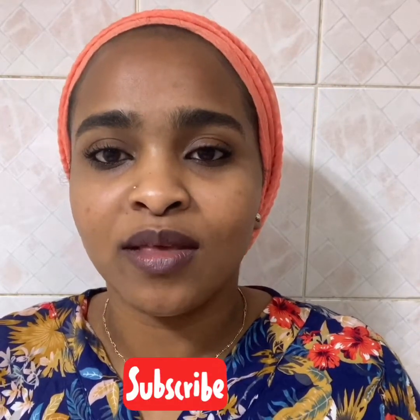Hi guys, this is Malaz, welcome back to my channel Beauty Maintenance. If you are new here, don't forget to hit the subscribe button below to join the family. So today I am here with a new hair mask — we are going to do an okra hair mask today. So before we start, let me tell you a little bit about okra.